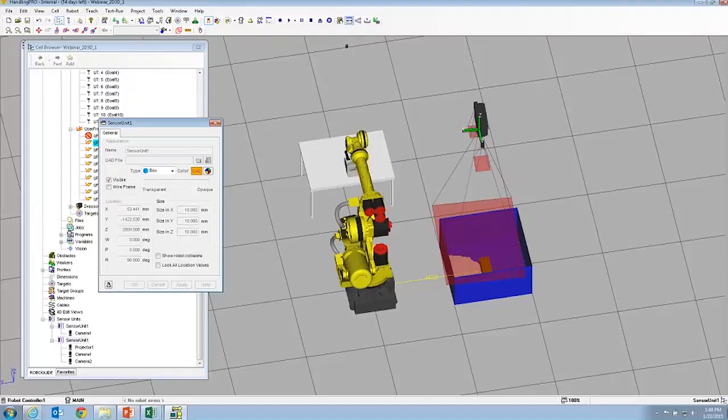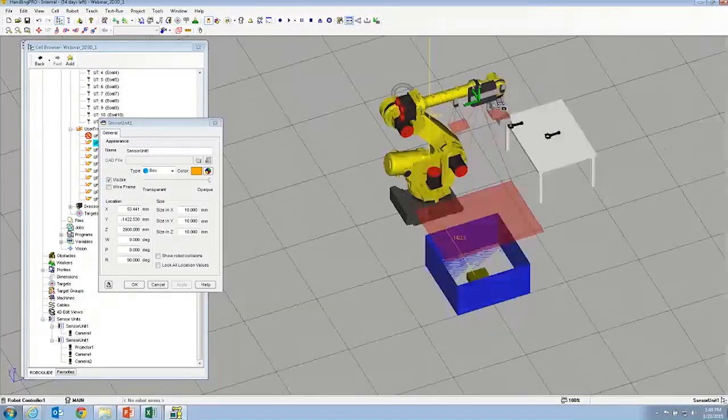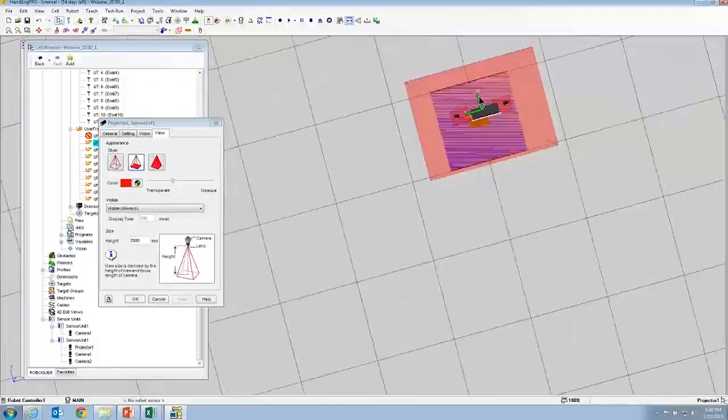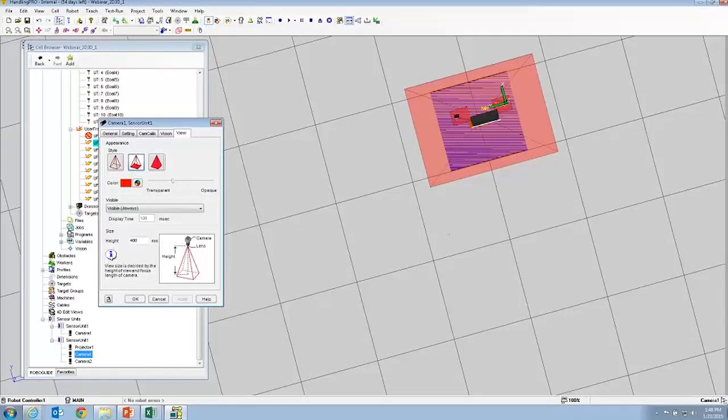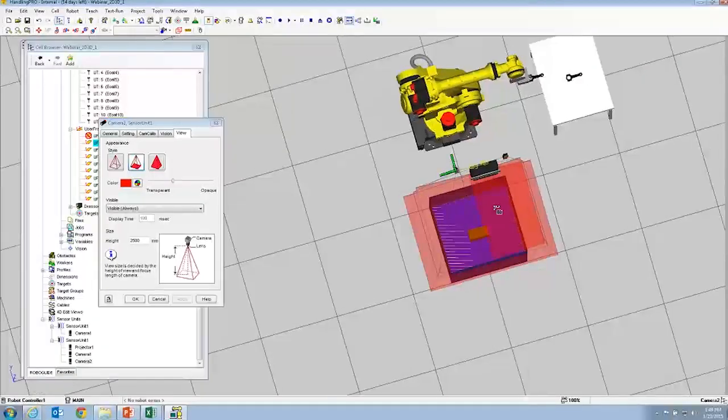We're going to hard-code our rotation and move this sensor up to make sure we can see the whole bin. The projector gives a field of projection — you want to make sure that covers the whole bin, maybe a little more. Similarly for the cameras: each camera is a regular COA camera, and we want to make sure their field of view covers the entire bin. Now our sensor is at the right height to see the entire bin. We'll go ahead and turn off our fields of view.